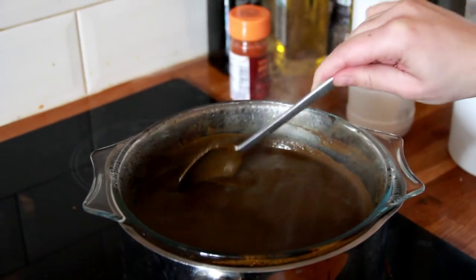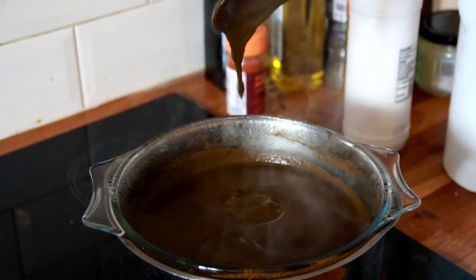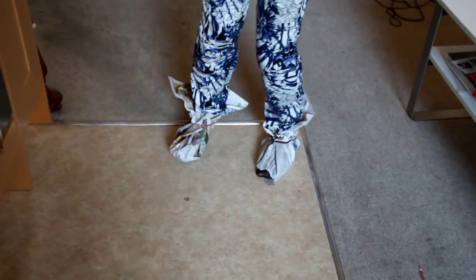You want the henna to be very hot because that helps the colour develop. The dye gets everywhere, so make sure everything is covered with newspaper. We also made these newspaper shoes to protect our feet.